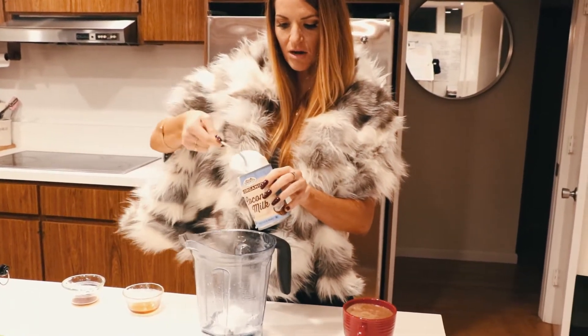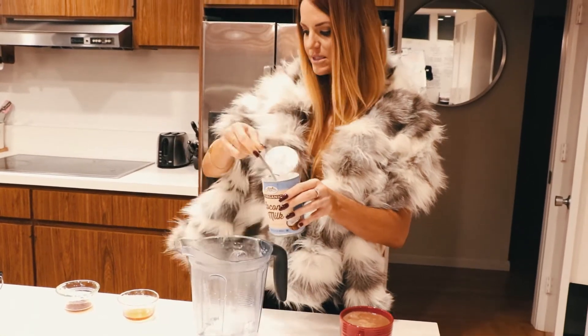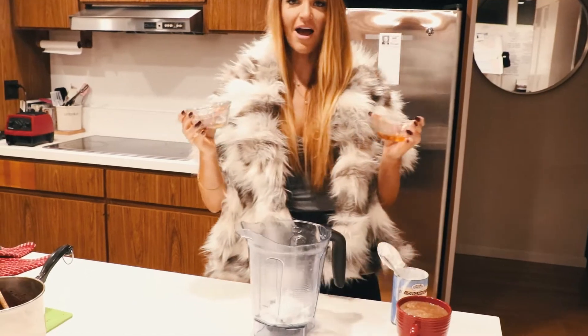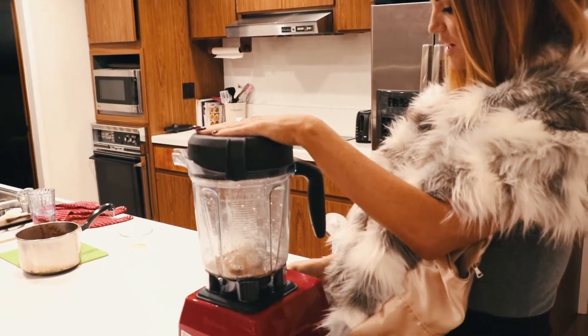So we'll just take the chunks out. Then after that we'll be using two other ingredients: agave and vanilla extract. You can either use a blender or a hand mixer — either one works.